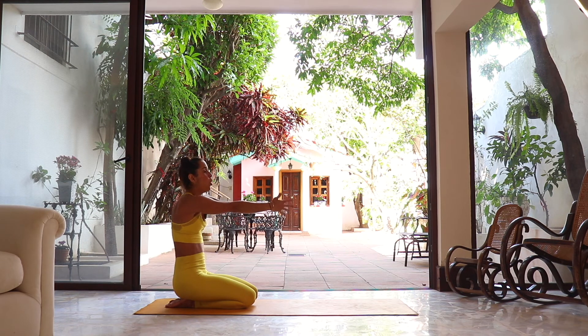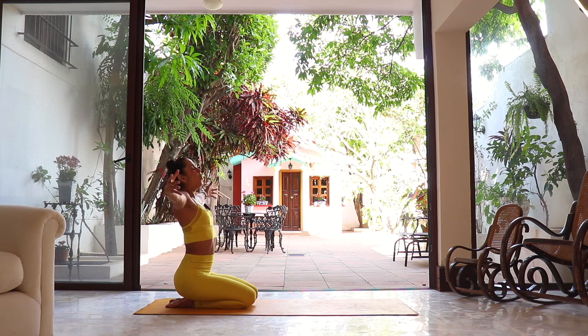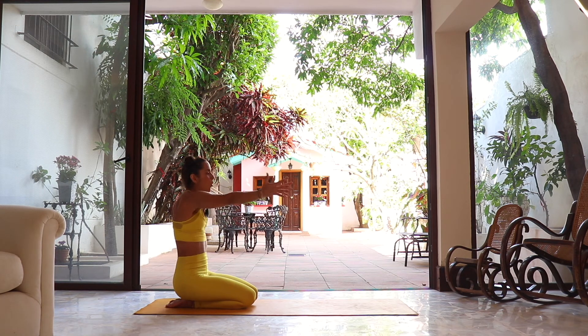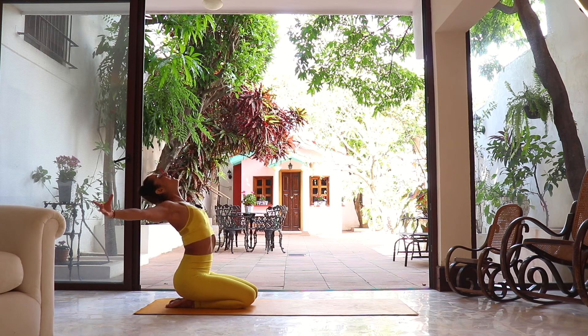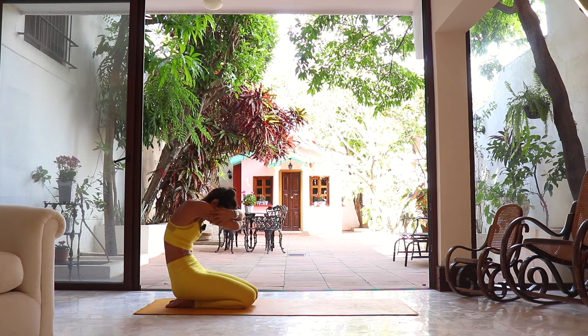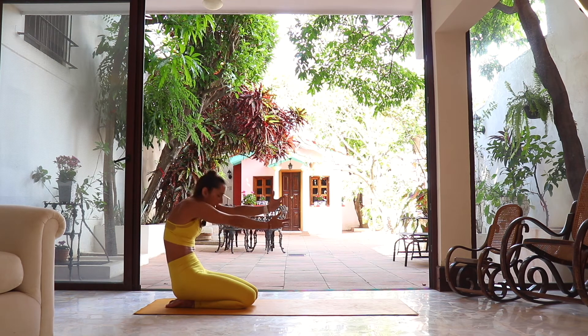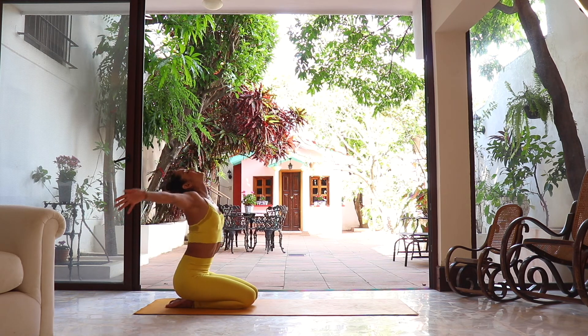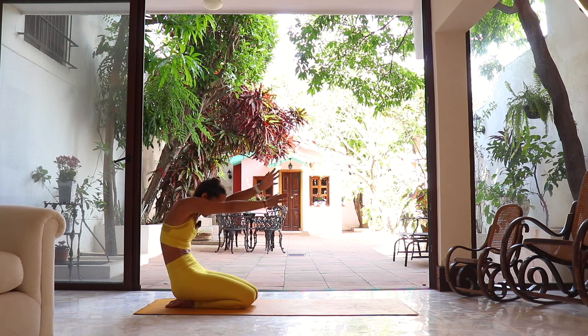From here, as we inhale, open the arms, open the chest, open the heart, look up — getting the energy in. Exhale, reverse — we contract, belly in, imaginary person looking down. Two more times — inhale, opening the heart and chest, looking up. Exhale, reversing, contracting, belly in. Last one — inhale, opening even more, preparing us for practice.